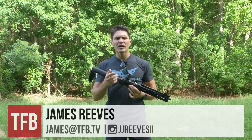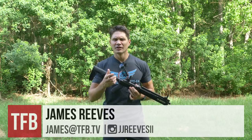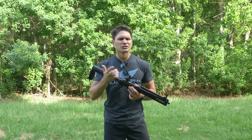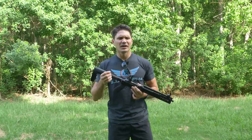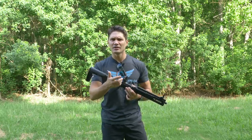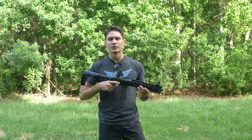Hey guys, James again with TFB TV. Have you ever had to do that thing with your dog where you have to force it to take a pill? It's awful, isn't it? The dog doesn't want to take a pill, humans don't like taking pills, dogs don't like taking pills, but unlike humans you can't really reason with a dog and say 'hey buddy, you've got tons of parasites living inside of you so you've got to take this pill so we can get them out.' You can't really reason with your dog, so what do you have to do?